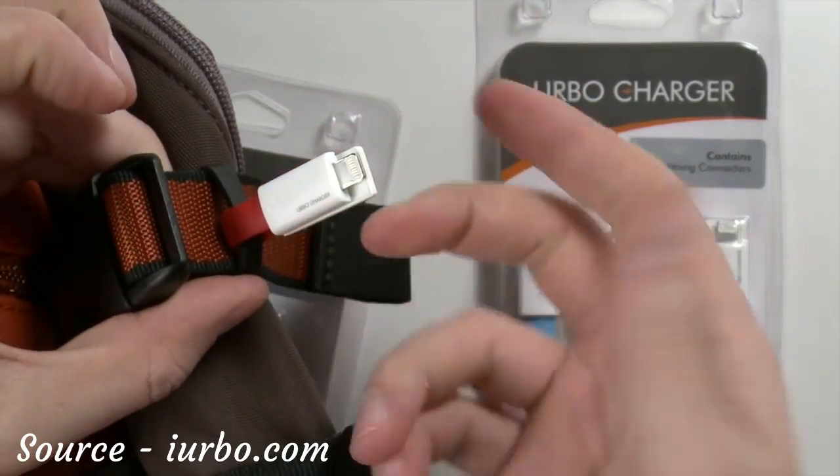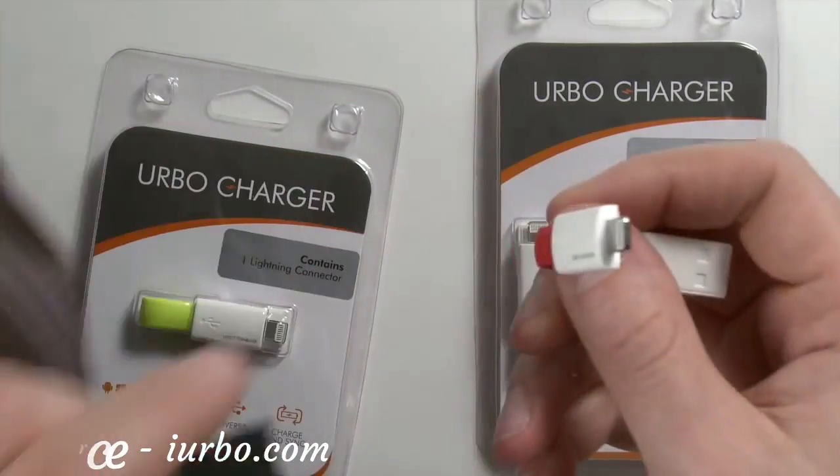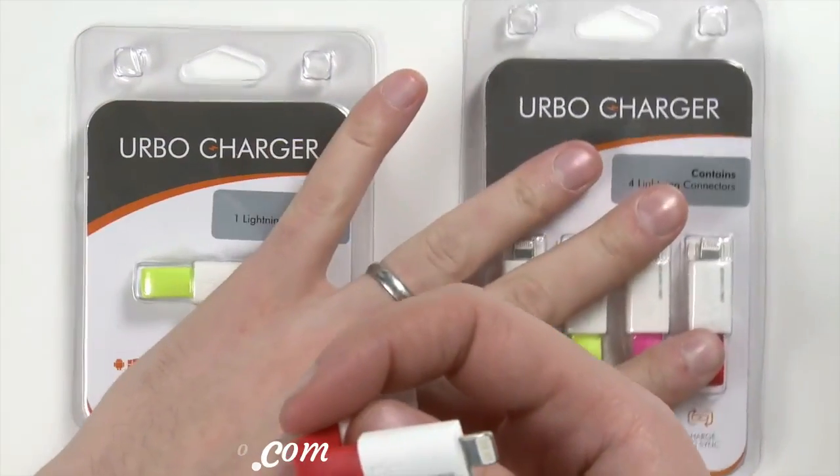Easy to put on, easy to take off, and very hard to lose. This is the Erbo keyring charger for your mobile devices, Apple or Android. Thank you for watching.